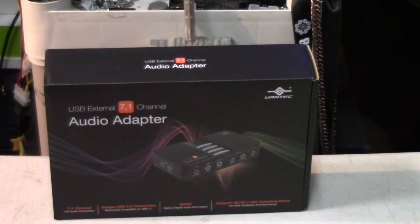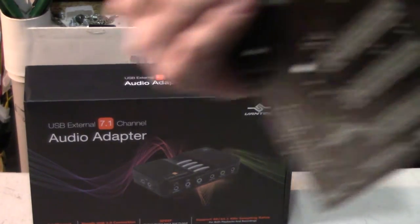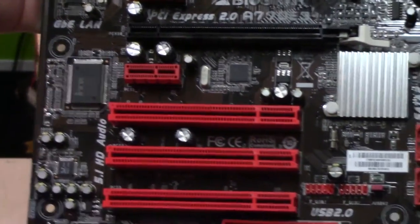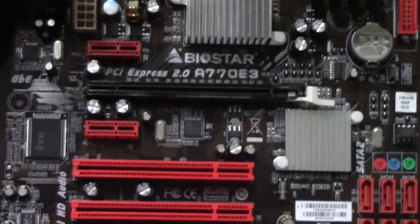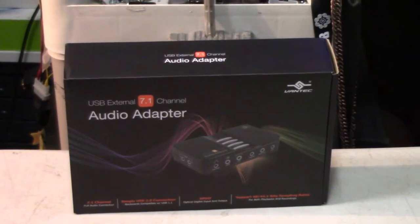Some people swear they can tell the difference, some say they can't. So what I'm going to do is grab this old motherboard — just me today, no cameraman. This old motherboard has a decent onboard sound chip; if I recall correctly, it's a Realtek chip. I can't remember the specific model, but it offers really good sound quality versus some really ancient boards which didn't have great onboard audio.